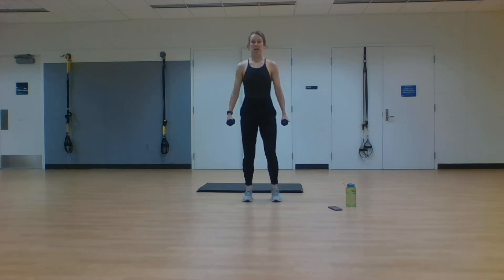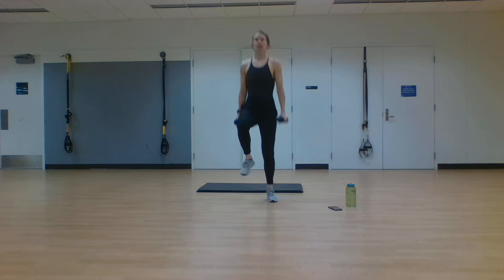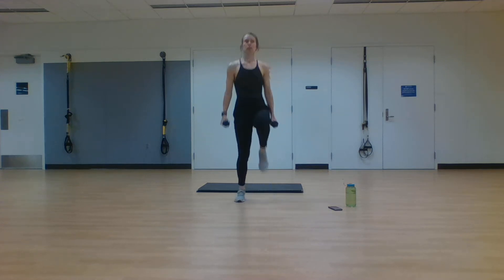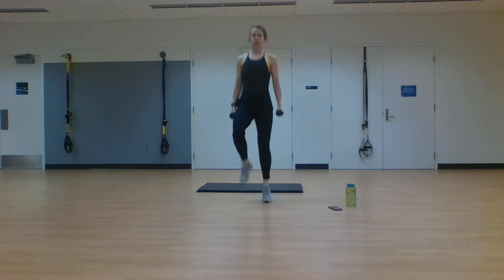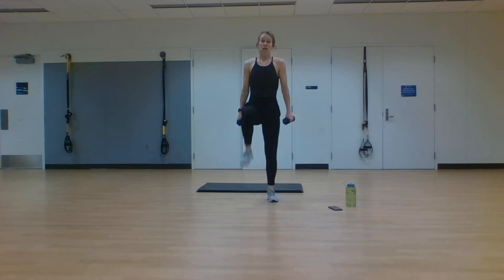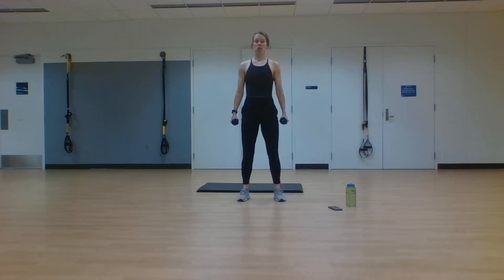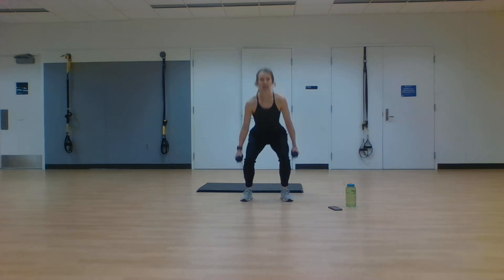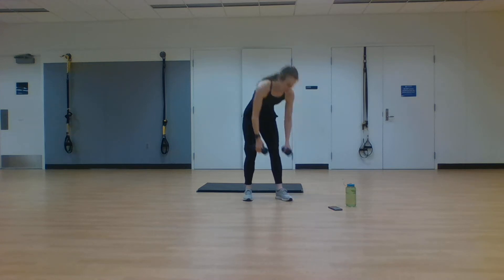Modified form: four marches, squat down, explode up. Put in what you want to get out. Four marches, squat down, explode up. Two, one, rest.